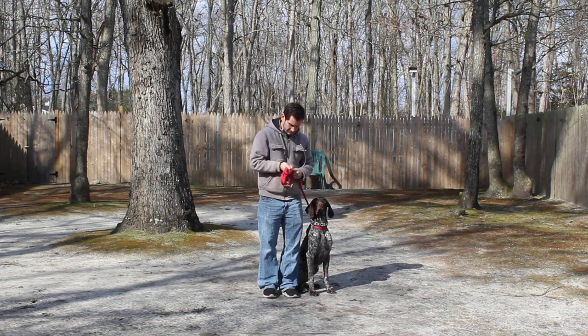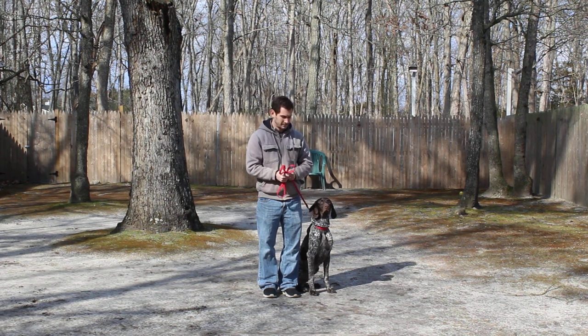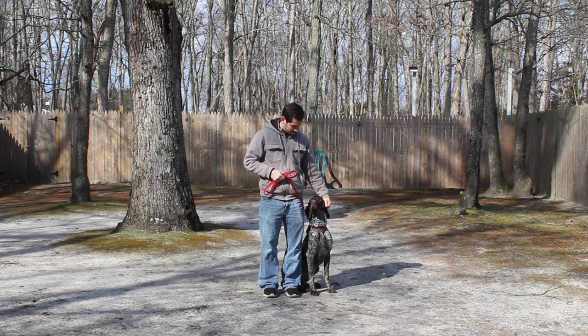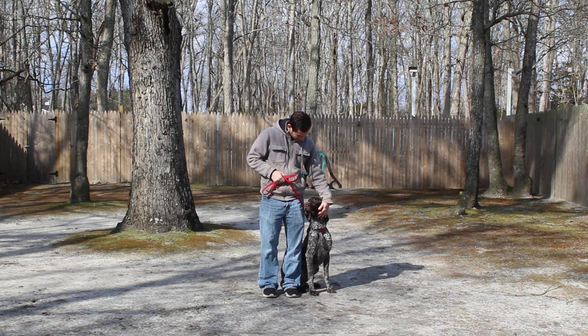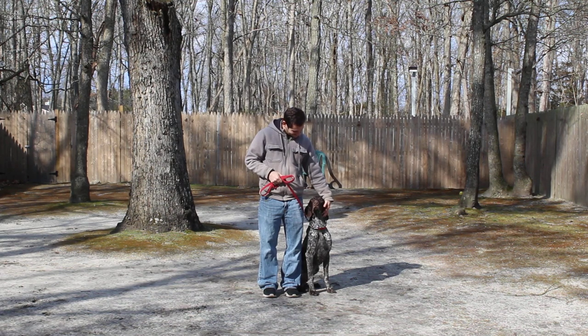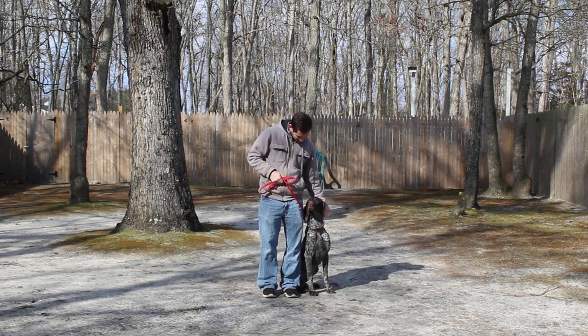Duke is going to come home with his very own training equipment. You'll be taught how to use that properly during your follow-up training session. He is sitting very quietly and calmly next to Jeff's left leg, which is where all of our obedience training is done.